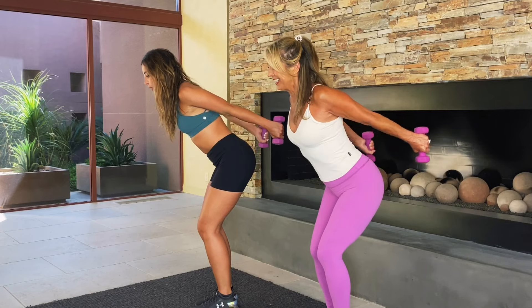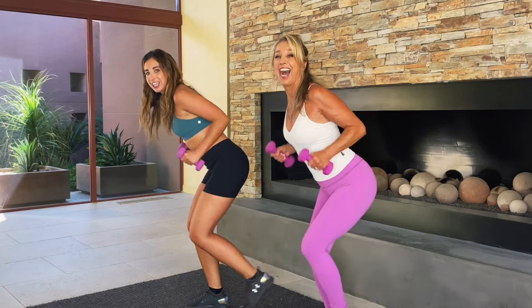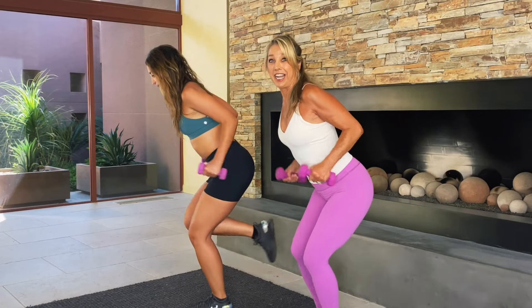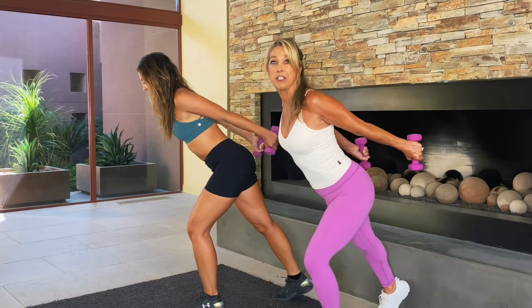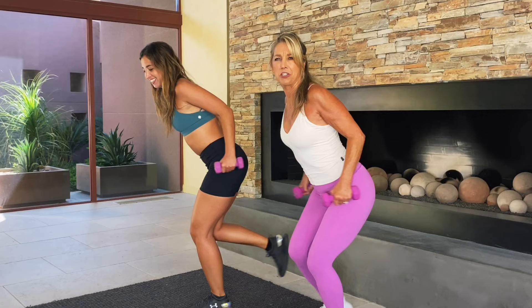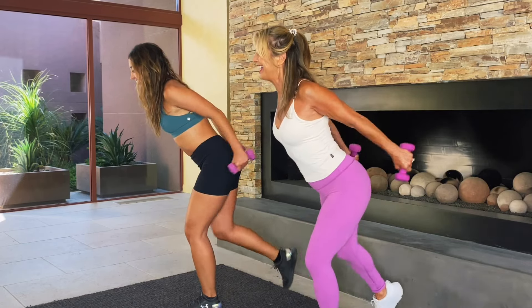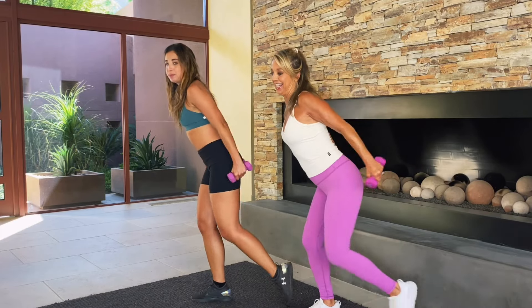Now let's get our lower half working and do a tap back every time we do a little tricep kickback. You're burning extra calories by really moving the whole body, but target toning those arms right now. Firm, toned, sculpted, beautiful. On this last one, take a deep breath.